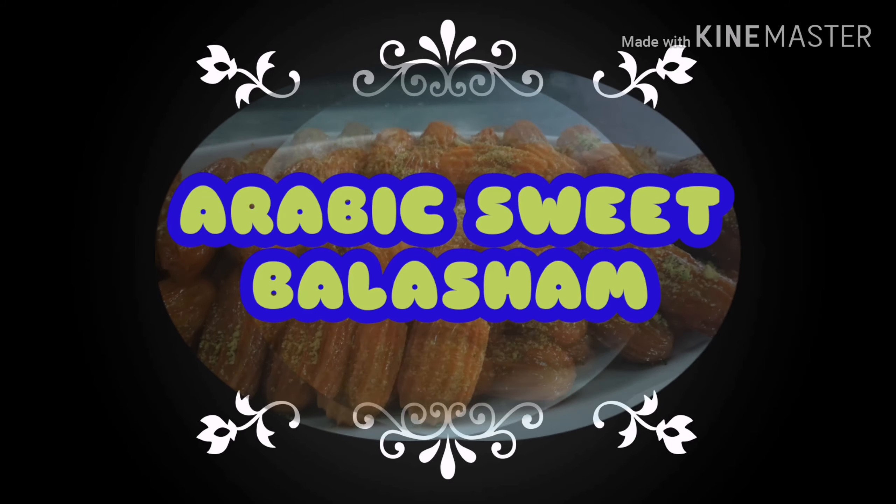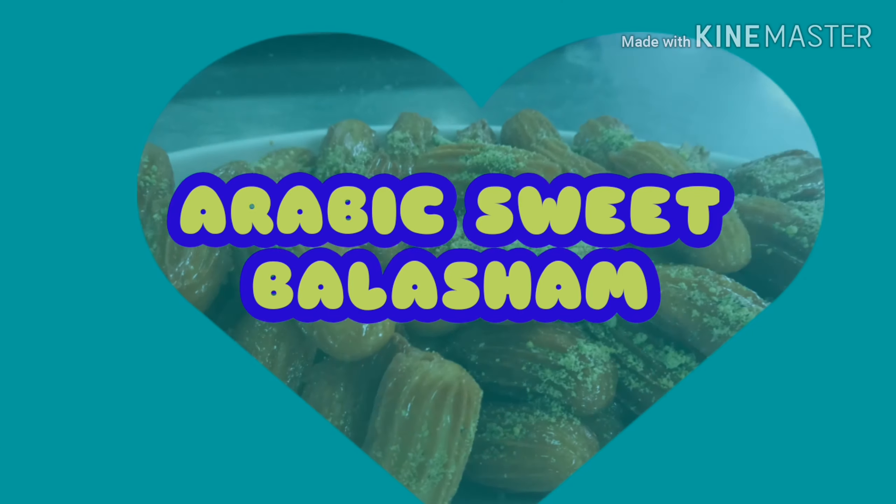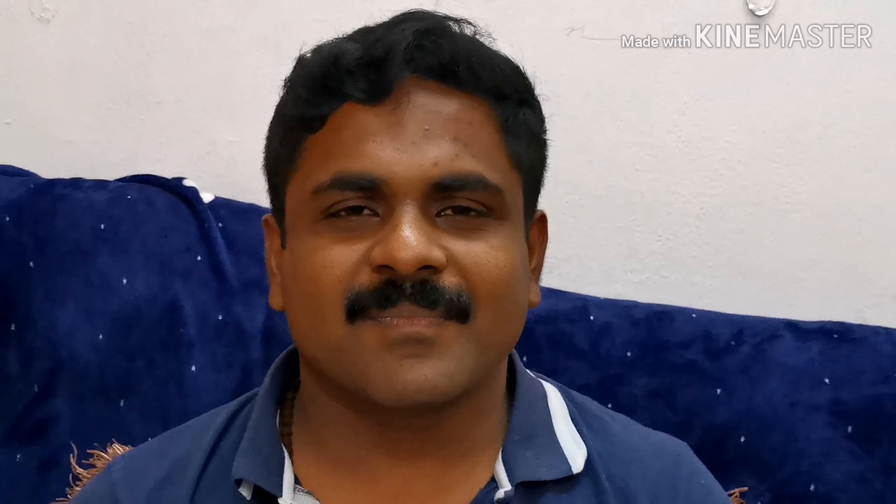That's why we are going to eat. My new recipe is Arabic sweet. It's called Balashab. This is a bulk recipe.